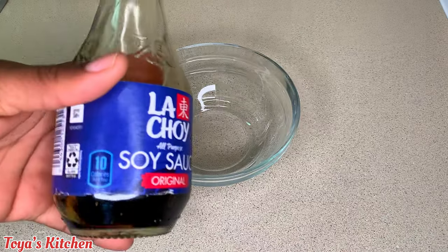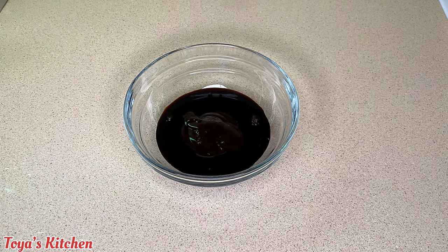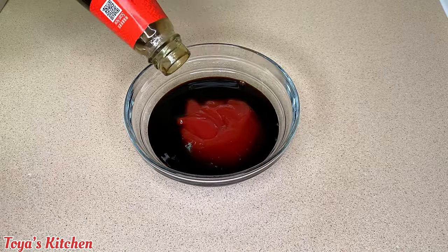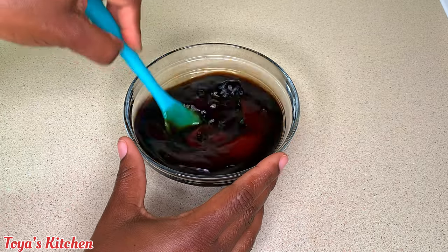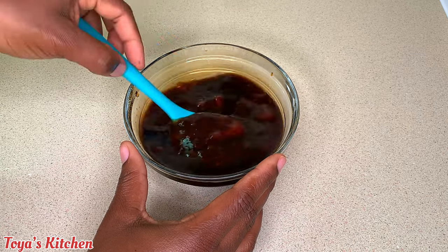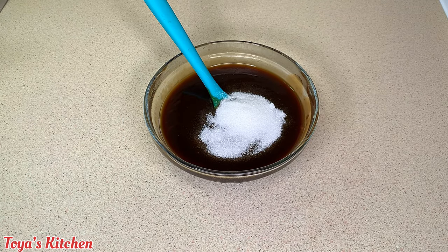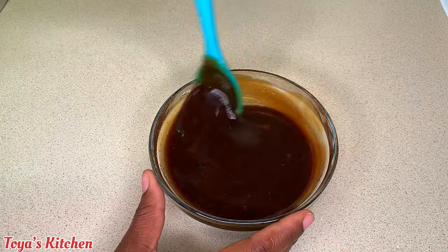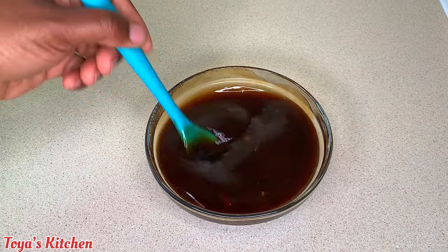Now I'm working on my sauce. I'm going in with some soy sauce, hoisin sauce, ketchup, oyster sauce, and some vinegar — if you don't have rice wine vinegar you can use white distilled vinegar or any vinegar on hand. Give it a good mix, then add about two tablespoons of sugar for the sweet part, since the sauce is already salty and sour. Taste and adjust to your liking as you go along.